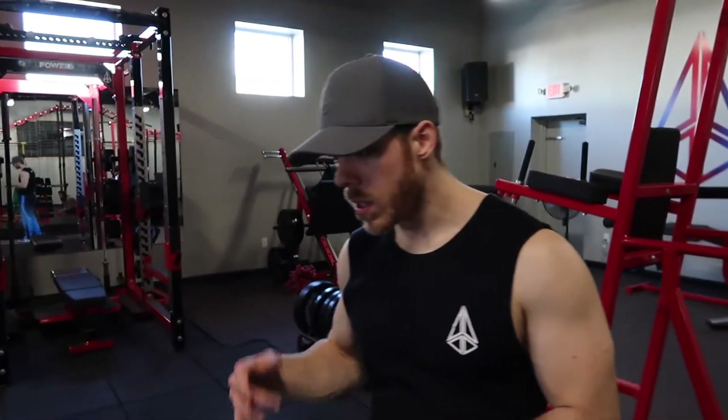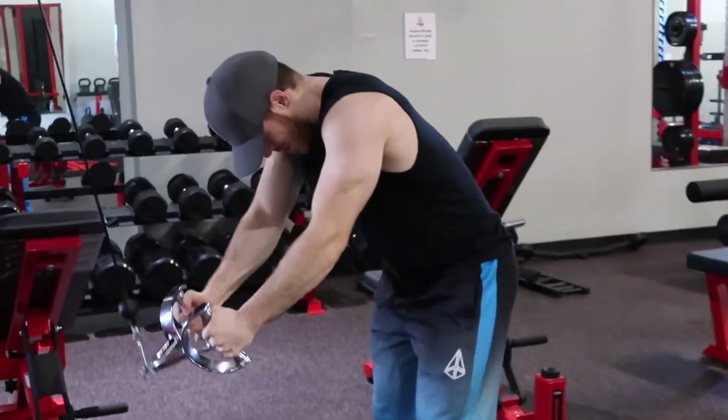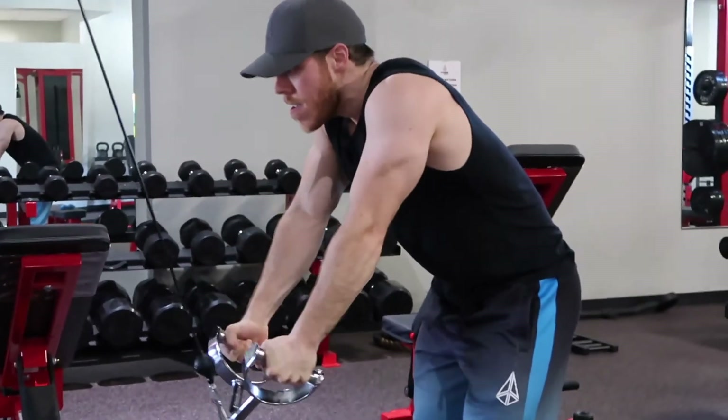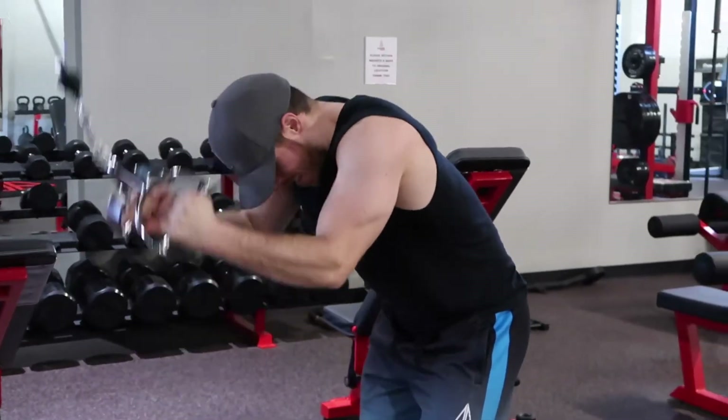Next I did tricep pushdowns with a neutral grip. Pushing down with wrists locked is a great bench press builder. The key to bench press is locking your wrists out, squeezing your back — the usual. Here I'm focused on squeezing the grip and pushing down to get my triceps working, the same way I do in my bench press.